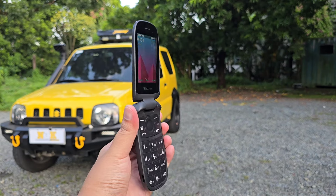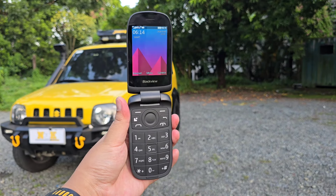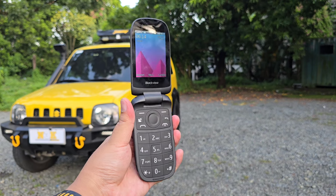How has the experience with the Blackview N2000 been? Is this a good phone? Would I recommend this? Let's find out.